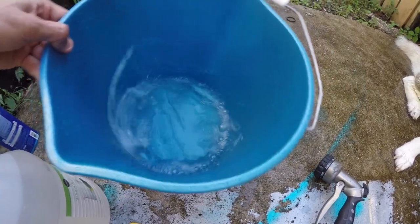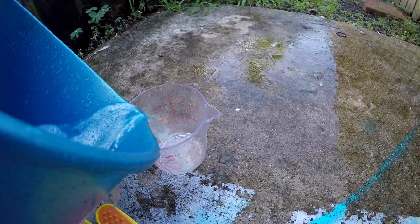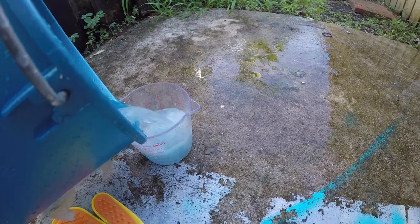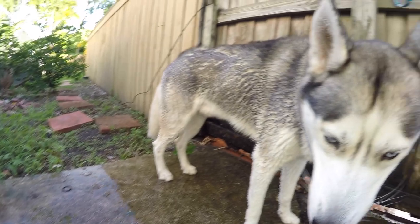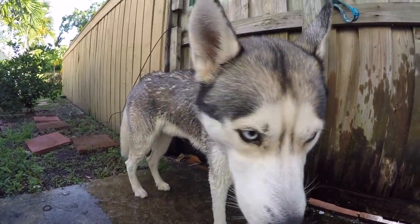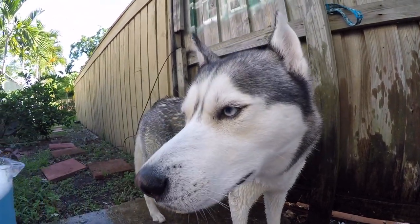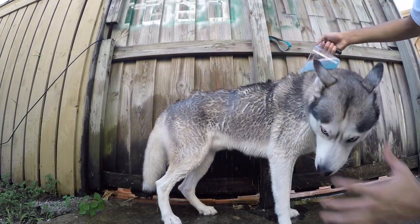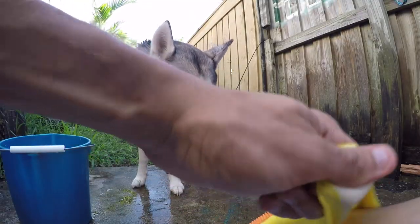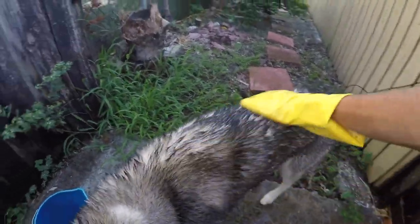I'm going to be using the measuring cup I brought out just so you can pour it onto them a little easier. Remember, when you pour this onto them, try to do it neck down — you don't want this getting in their eyes. To scrub it in good, we have this glove that you could use if you'd like, and of course you rub it in.